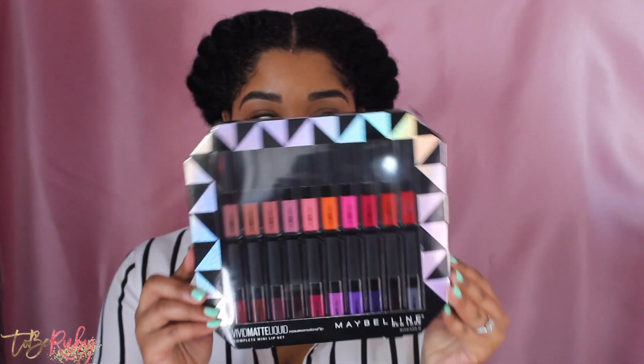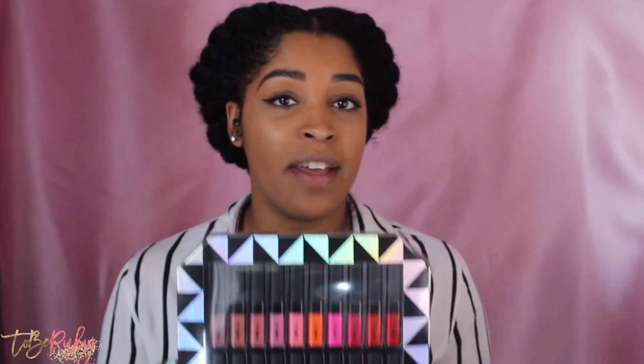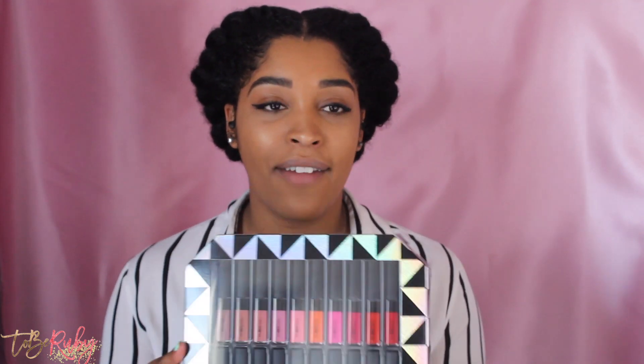They have a new collection out. It's actually their Vivid Matte Liquid Lipstick. With matte liquid lipstick, sometimes the wear is not the best, and sometimes you don't know what color is going to look good on your skin. So having the kit is great because I get an opportunity to try out all the different colors, see what I like, see what I don't like. So for this lip video, it's about to get real close and personal — I want you guys to see the shades as close as possible. Okay, come in.